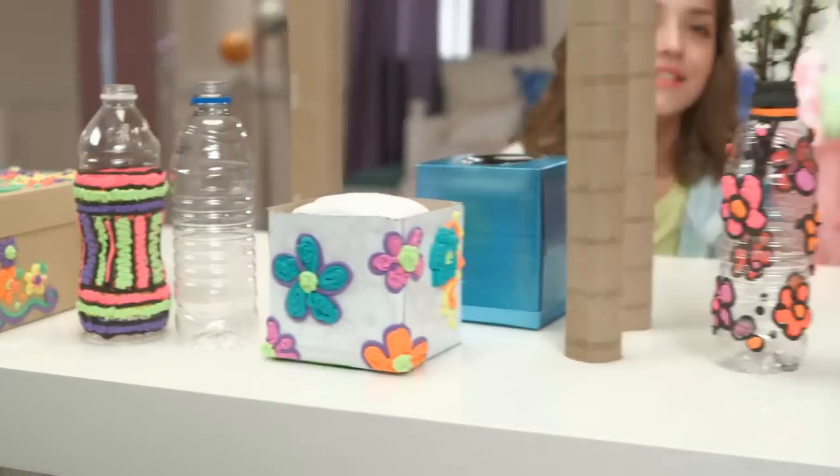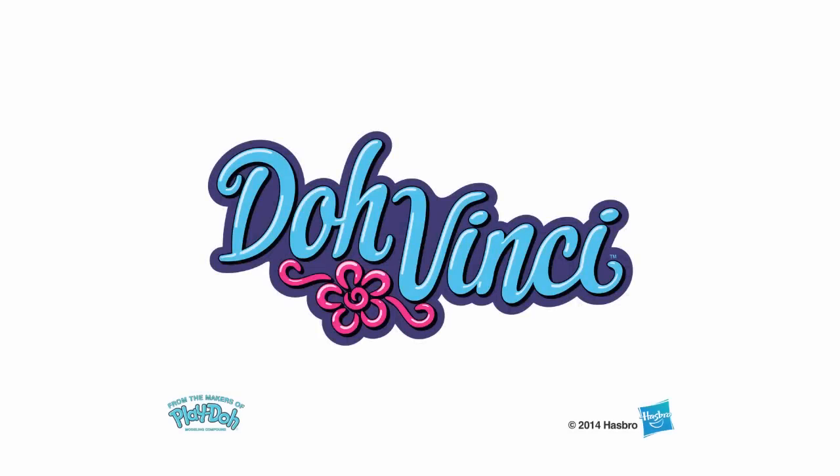So get crafty and test your own DaVinci skills. For other great ideas, check out even more DaVinci videos and get inspired!